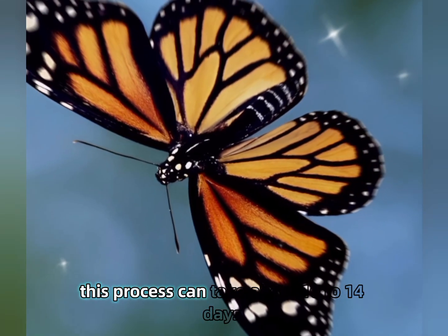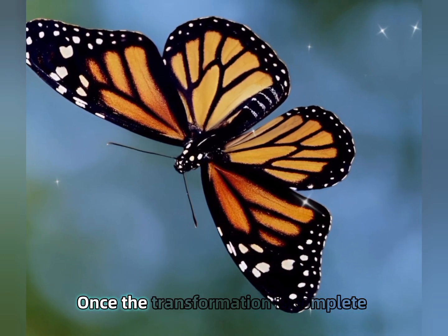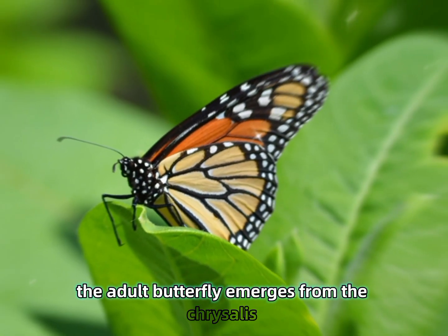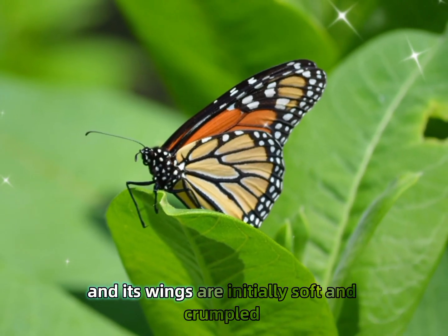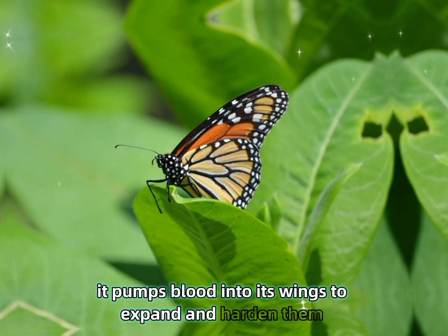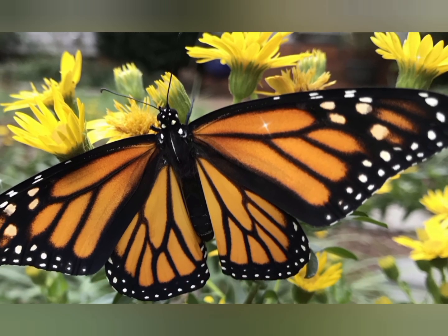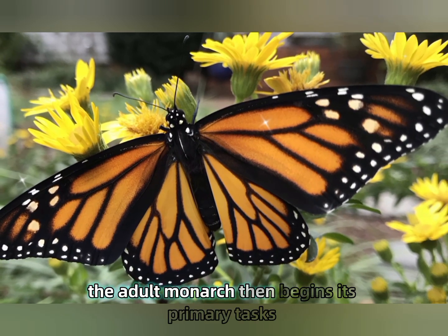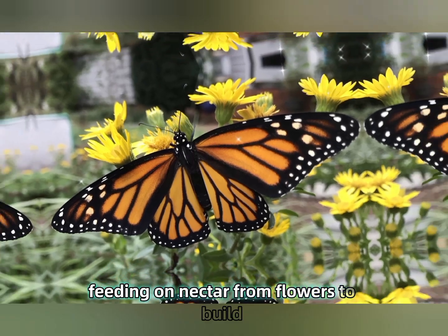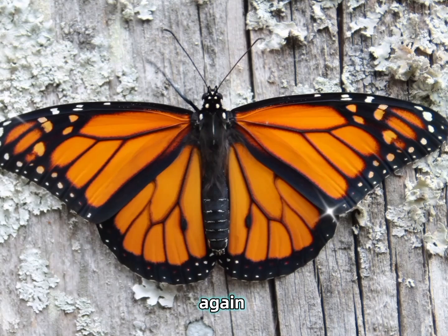This process can take about 10 to 14 days. Once the transformation is complete, the adult butterfly emerges from the chrysalis and its wings are initially soft and crumpled. It pumps blood into its wings to expand and harden them, a process that typically takes a few hours. The adult monarch then begins its primary tasks: feeding on nectar from flowers to build energy reserves, mating, and laying eggs to start the cycle again.